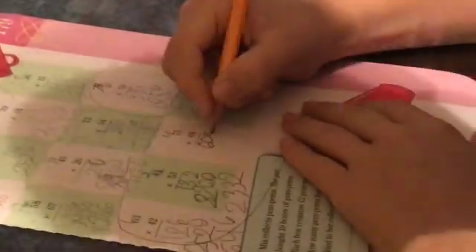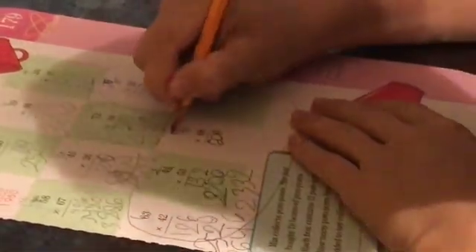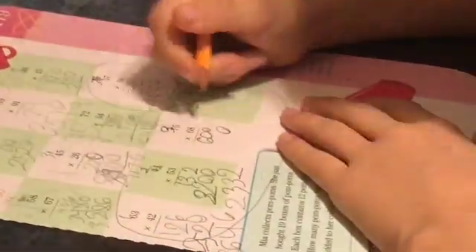Six times five equals 30, so you put the three right here and zero right here. Then six times seven is 42. And then 42 plus that equals 45.